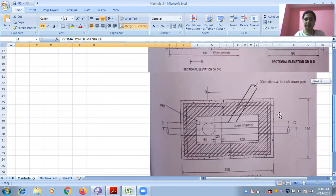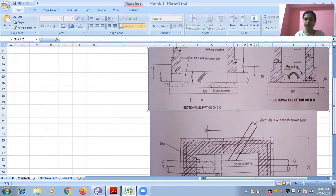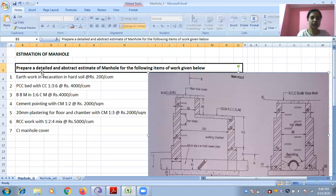The plan is like this. Here they have not given any reinforcement details. They have taken the sectional elevation along this direction and this is the diagram, and the elevation along this direction is this one. Coming to the question, you need to give the detailed and abstract estimate of the given manhole.